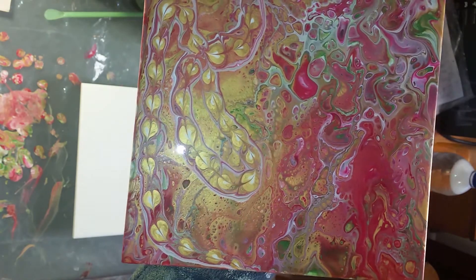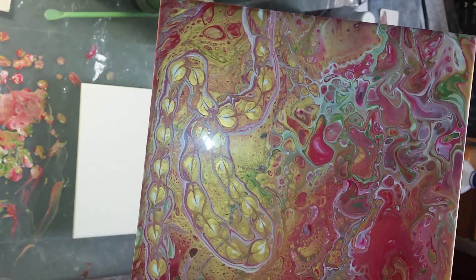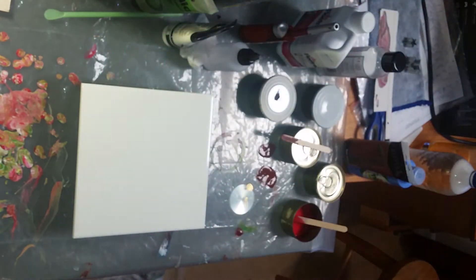The piece is still drying — I'll give you another quick glimpse of that. My husband has decided this is the 'Slither.io painting' because this bit here looks like a snake from Slither.io. If you haven't played that game, probably not a good idea to start — it's rather addictive. So today I'm again playing with colors and combinations.